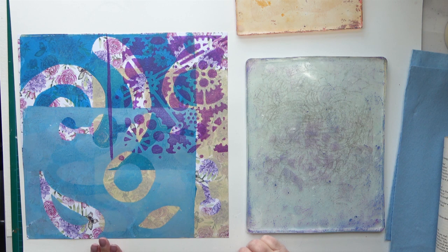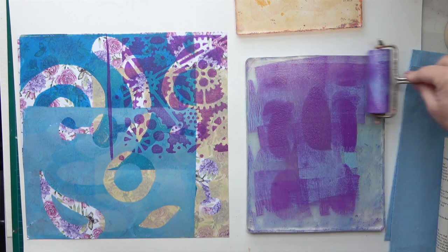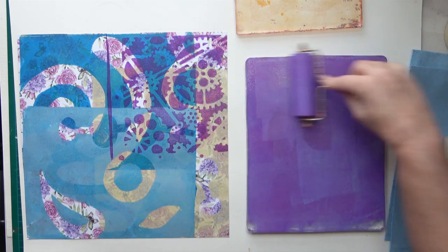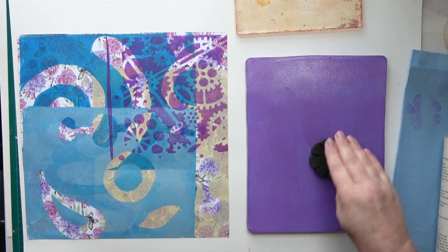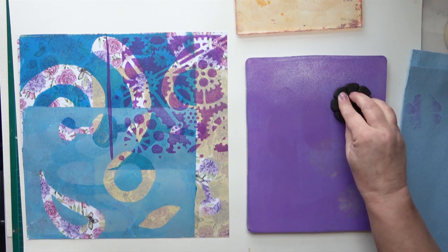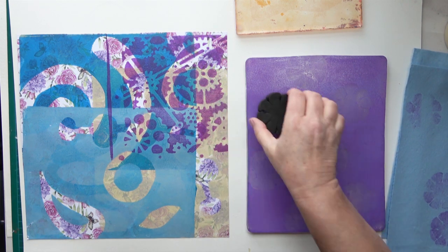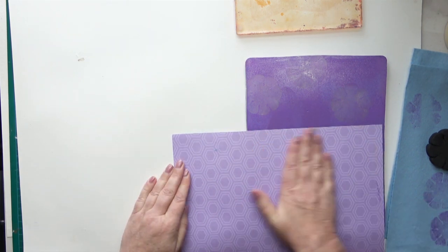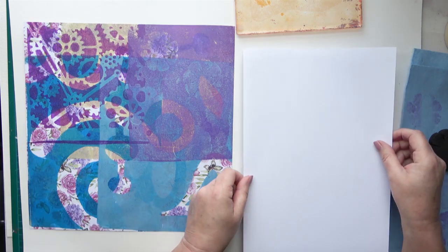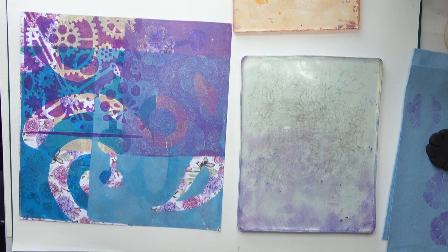That looks good. I've sped this video up as I said, so sometimes you can't see the bits of paper I've used for the ghost prints - sorry about that. This is a little flower shape piece of foam that came in some packaging. I've always saved it thinking that'll be great - and it blooming is, I love it! I take a print of that and then take the rest off on a piece of paper. I ended up with quite a few of those pieces of paper that I'll be able to tear up and use in collages.